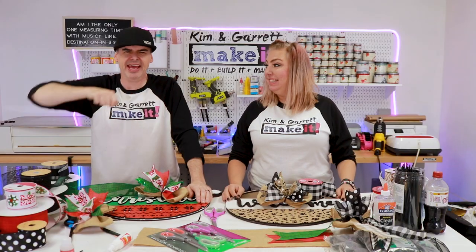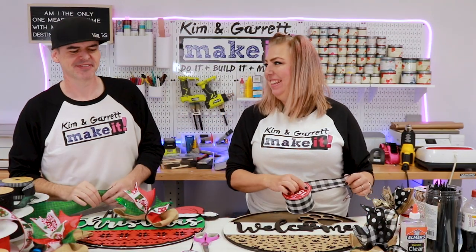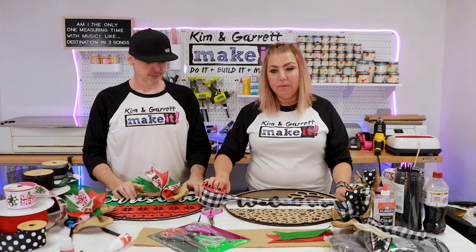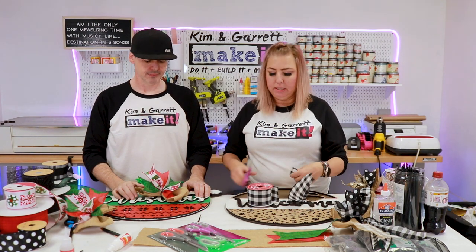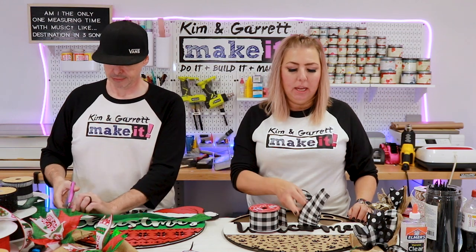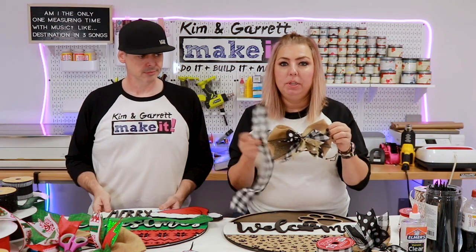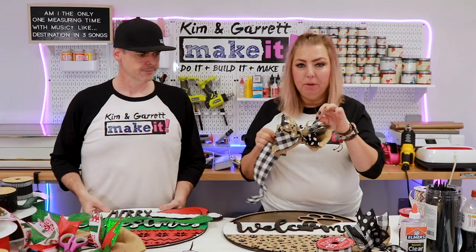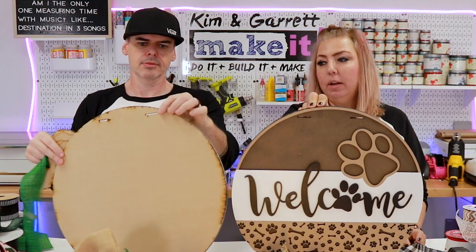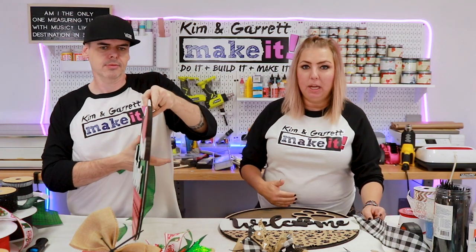Step four: we're going to add the hanger. Hangers are about 18 inches — I measure them to the width of our sign, which is 18 inches. I pick a hanger ribbon that has one of the ribbons inside the bow so they coordinate; for example, this buffalo plaid is inside this dog bow. We're going to use the ribbon slots in the top of each sign.